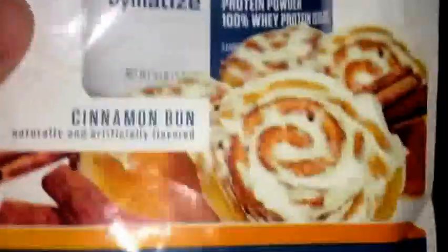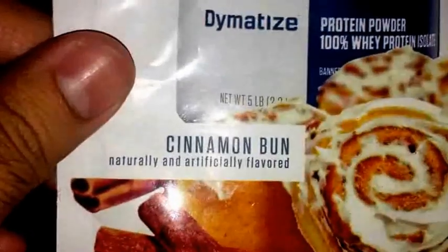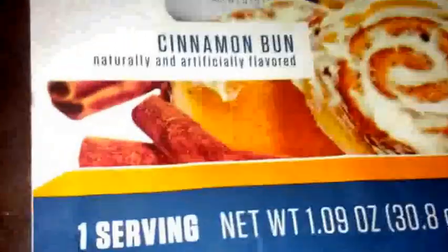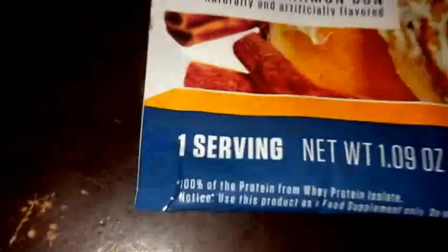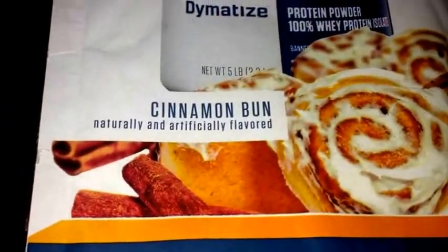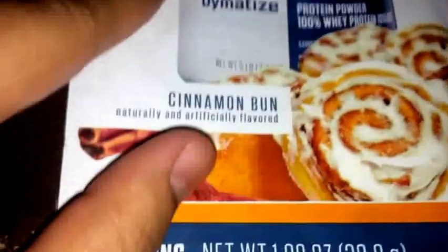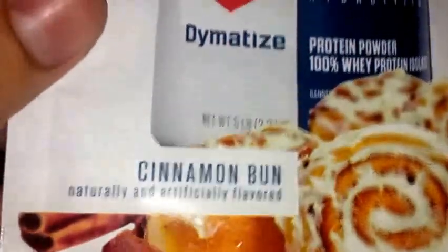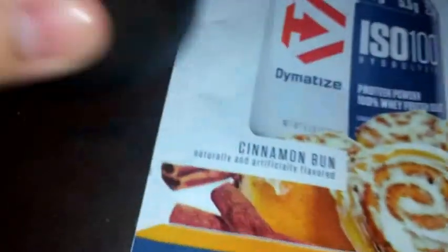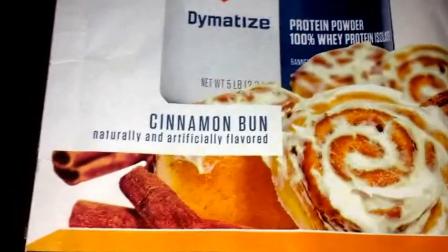Wow, I would really consider buying this brand and a tub of this. It really caught me off guard. If you guys are familiar with horchata — you know, one of those Mexican-style beverages — it doesn't taste exactly like horchata, but it's something similar. It's milky with a nice cinnamon flavor. Really good.